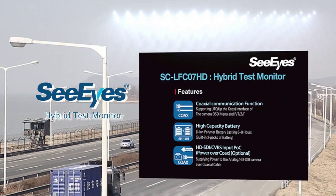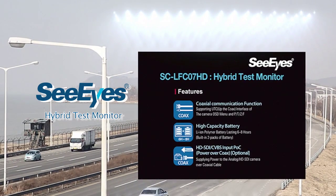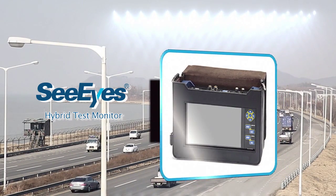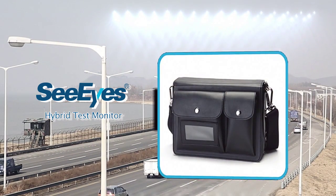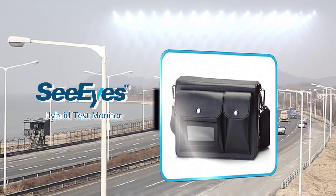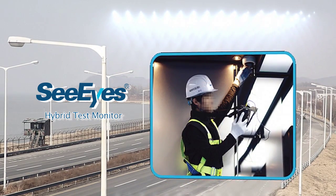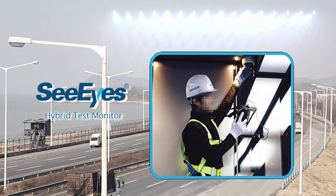Therefore, in this time of change to HD technology, CIS introduces a newly released digital hybrid product, the SC-LFC-07HD. CIS's hybrid CCTV tester serves the needs of today, covering both analog and HD-SDI.